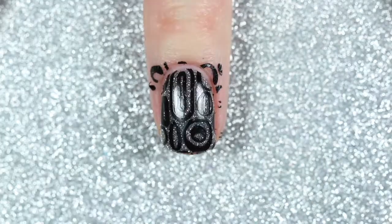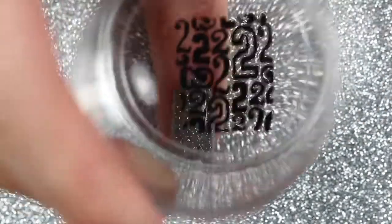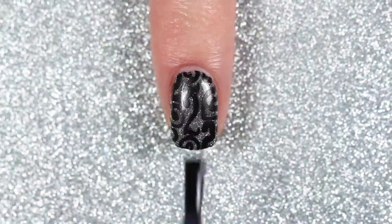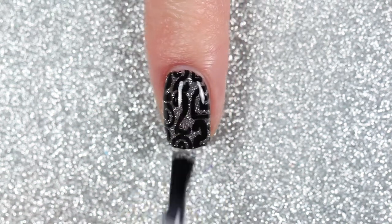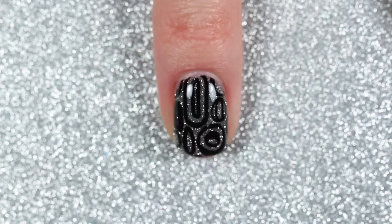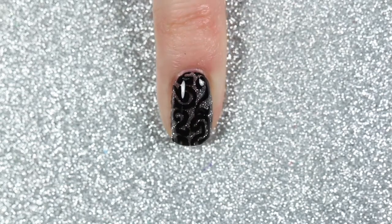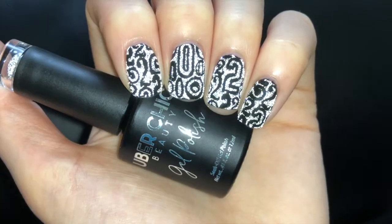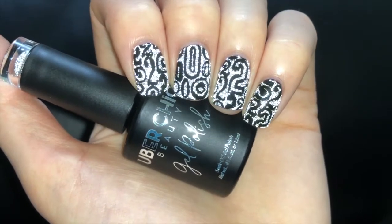On my index fingernail I stamped it in the middle, on my ring fingernail I stamped the top right corner of the image, and on my pinky nail I stamped the bottom left corner of the image. Then I finished it off with a top coat. Here is the finished design, and here's a little clip of the reflective glitter gel in action with my phone flashlight.